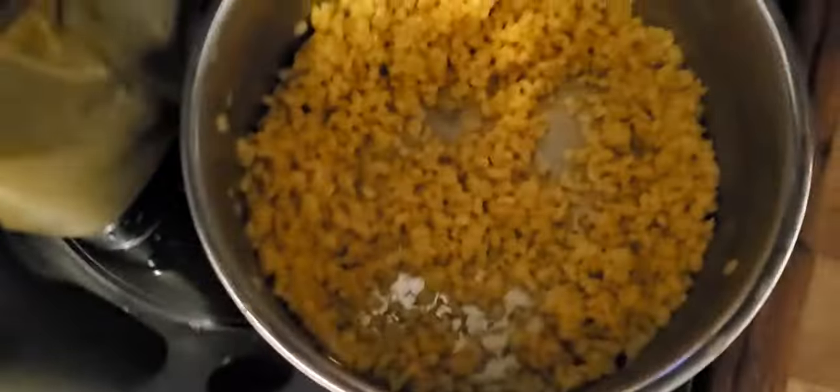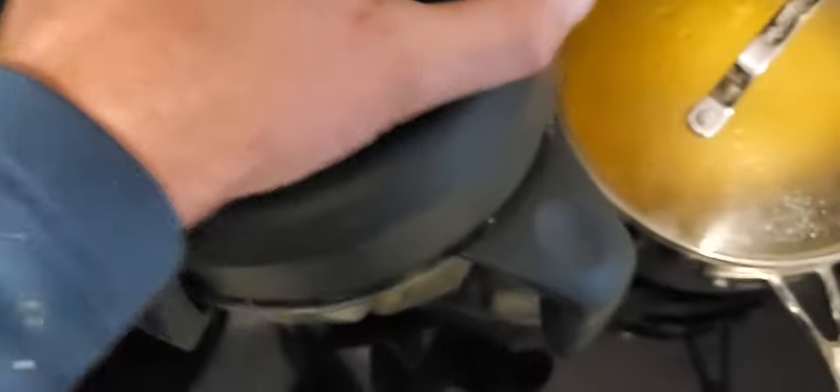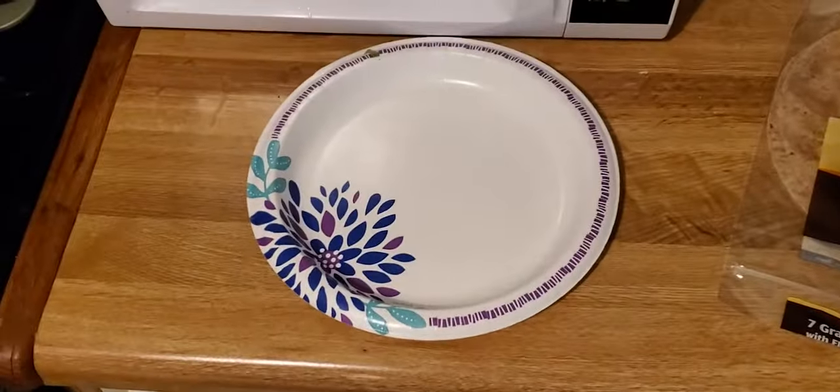We got some rice — gotta have that rice. We got some of that cheese sauce in the Ninja blender. That's cashew cheese sauce — it's delicious. And we got beans; they've been soaking. These are pinto beans. We're going to put it all on a plate, let you look at it, let you lick your lips, and then I'm going to wrap that burrito.